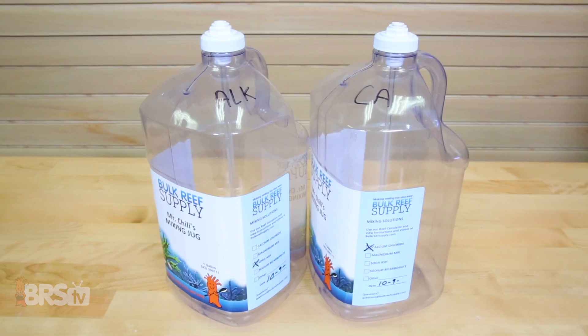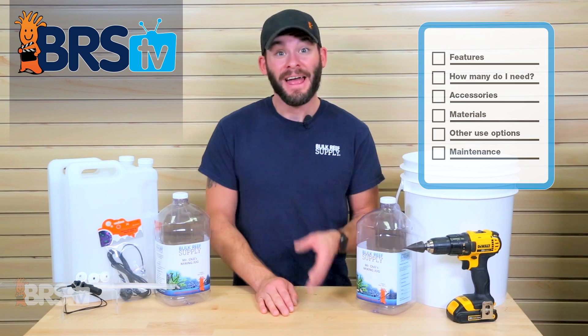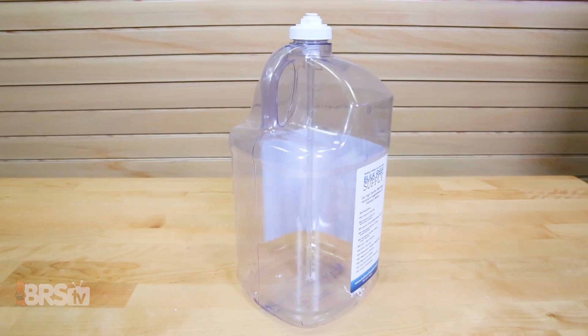Hi guys, I'm Randy and today on BRS TV we're building DIY dosing containers. In this video we'll show you the materials and tools you'll need to do this project on your own, as well as provide you with some useful tips and recommendations to get the most out of your container.